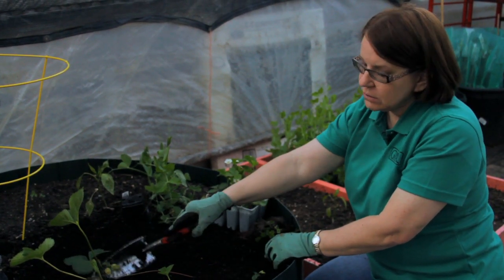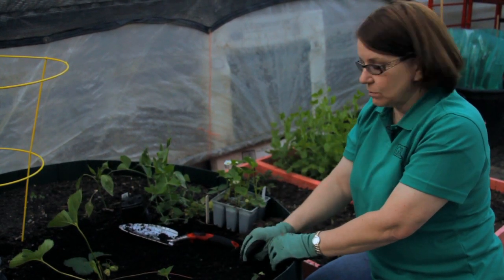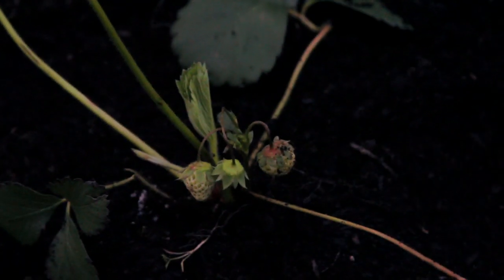After two or three years, I'll take out the mother plant and depend on the daughter plants to propagate my strawberries.